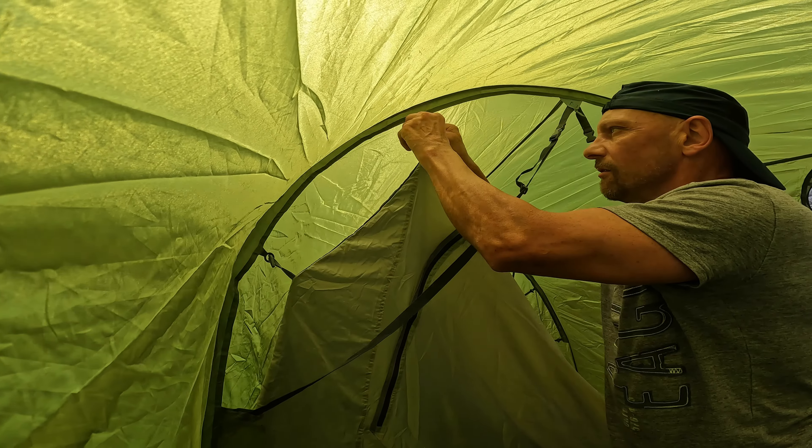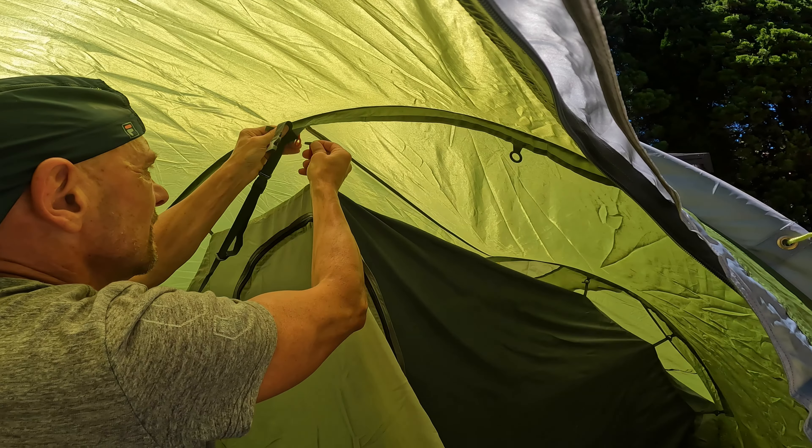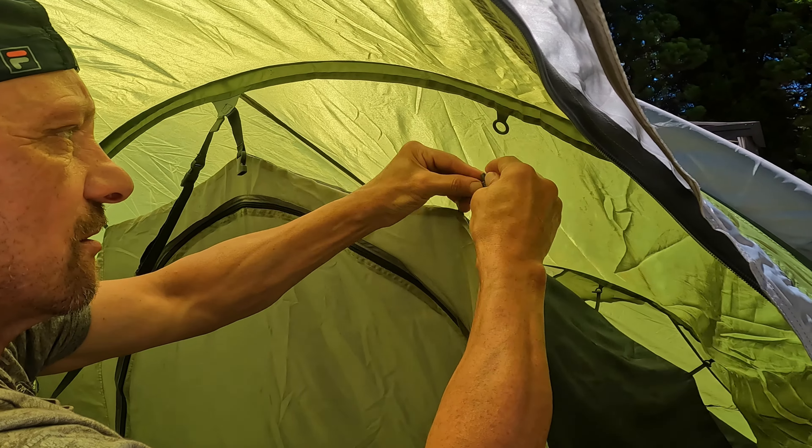When I took down the tent I left the inner tent attached to the fly. So next time I use the tent I just have to put the poles in the sleeves and stake it out.